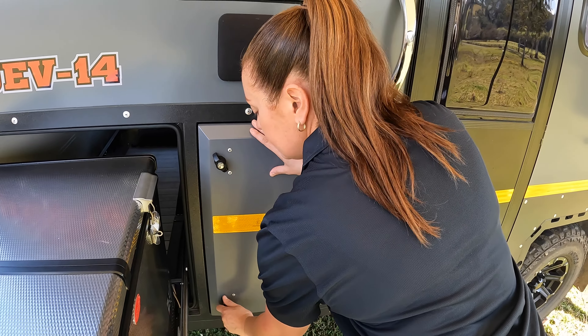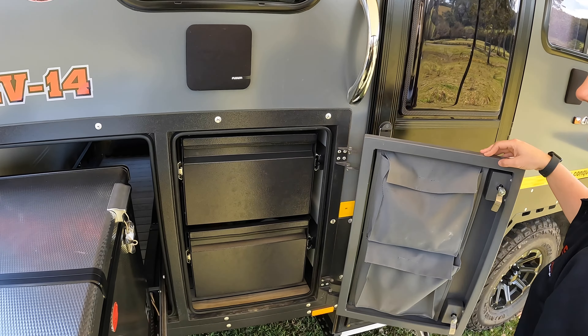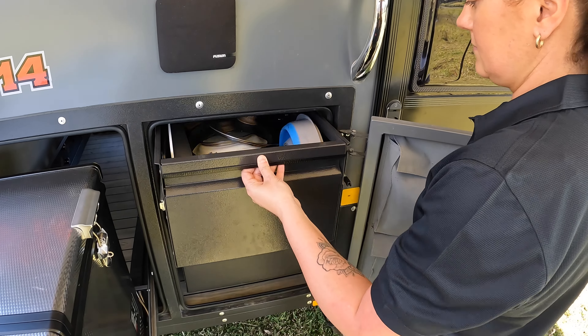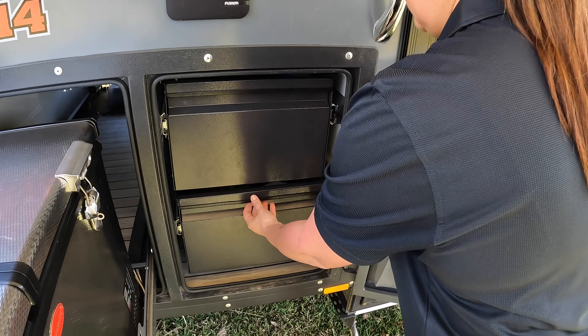The two large drawers next to the fridges become part of the kitchen space. One drawer is ideal for storing pots and pans, whilst the other is a great space for larger pantry items.